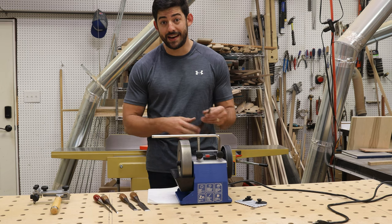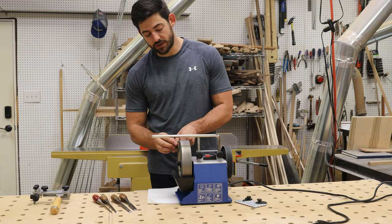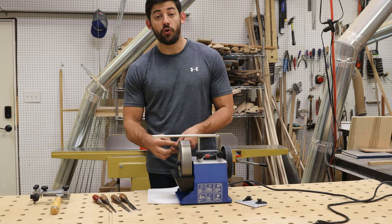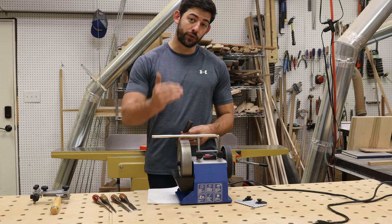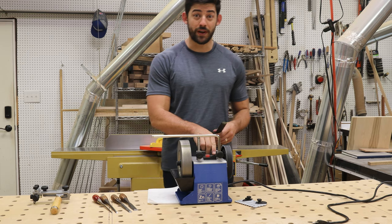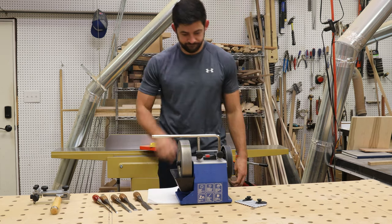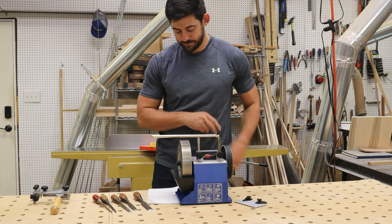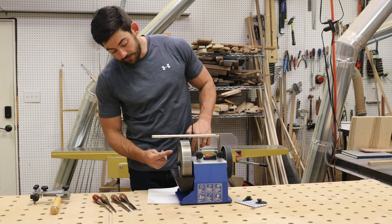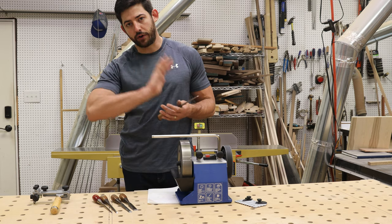We're looking for the back to form a nice silver flat patch all the way up to our tip, and that tells us we're ready to move on to the next step. We're going to put light contact and push our tip down after we push the middle of the chisel down, hold it there, and keep checking until we see that silver — meaning the metal's been removed — all the way up to the tip. When you turn the Tormek on, you'll see water get pulled up, and once you put your chisel into it, it'll push water across the whole stone.